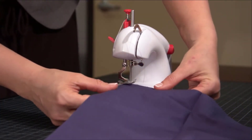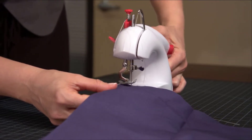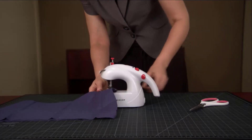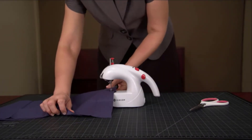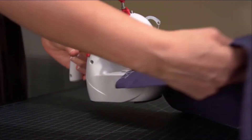Whenever someone has to create performances or demonstrations in front of audiences, having a fantastic handheld sewing machine accessible for costume or clothing fixes is essential. You might even keep it in your glove compartment so it's always close by if required. The Singer Stitch Quick works on 4 AA batteries with an AC-DC adapter, sold individually.